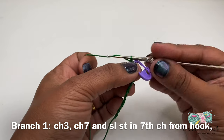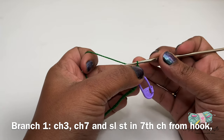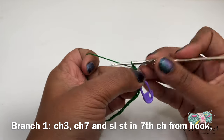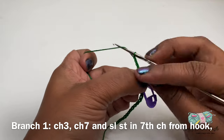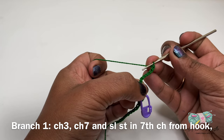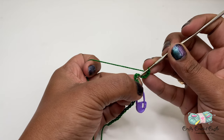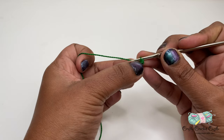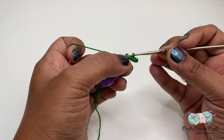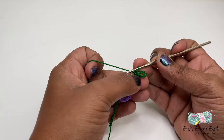Now let's work on the first branch. For the first branch I'm going to start off with chain three, and from here I'll be working on the leaves. For the leaves I will do chain seven, followed by a slip stitch in the seventh chain from the hook. To do a slip stitch I'm going to insert my hook into the stitch, yarn over, and pull the loop through both loops. There I have made my first leaf in my first branch.